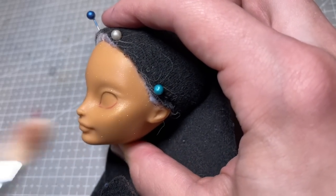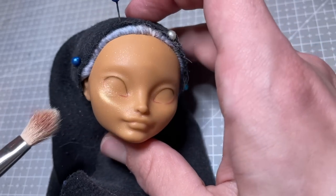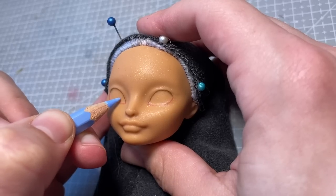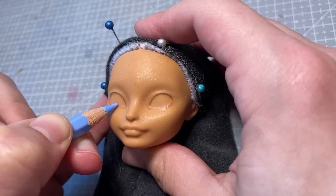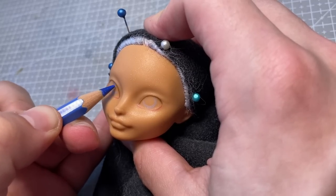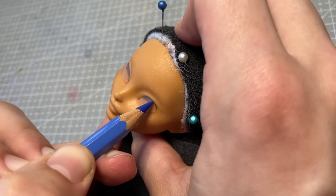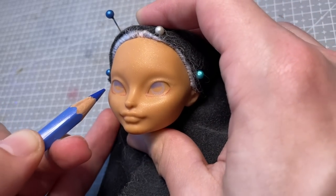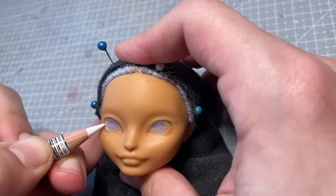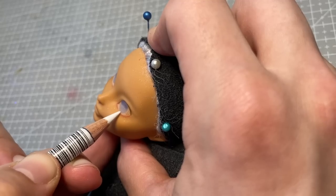I add some gold micro glitter to her face to start enhancing her complexion. I really wanted a strong contrast between the cool blues of her hair and eyes, and the warm golden tones in her skin. So I add this gold highlight many times throughout the face to help it build up. I sketch in her iris with my blue pencils and start building up a gradient. I also fill in the whites of her eyes, and continue building up as much pigment as I can, before I'll have to seal it in with a layer of Mr. Super Clear.